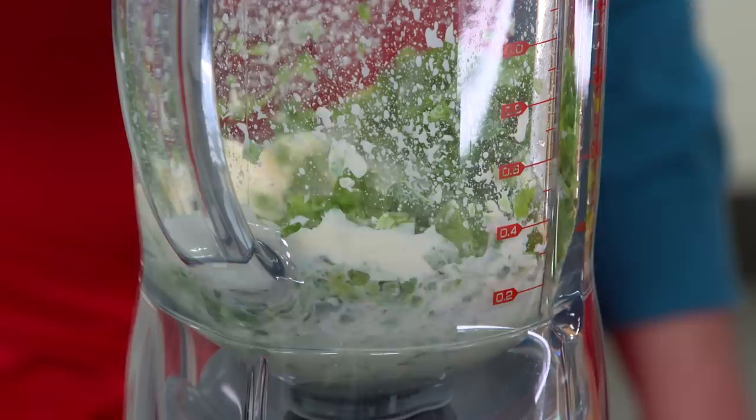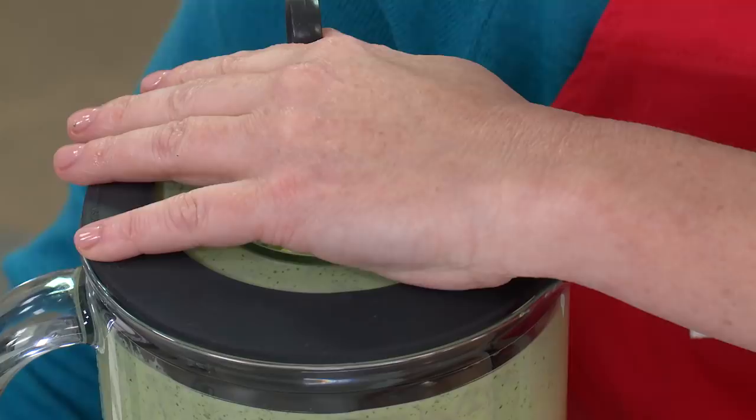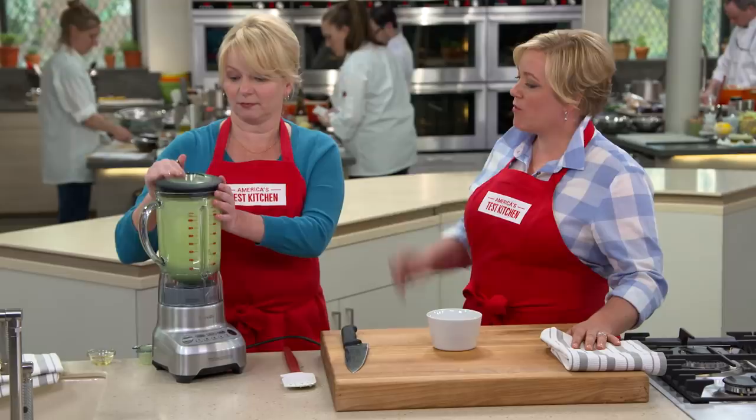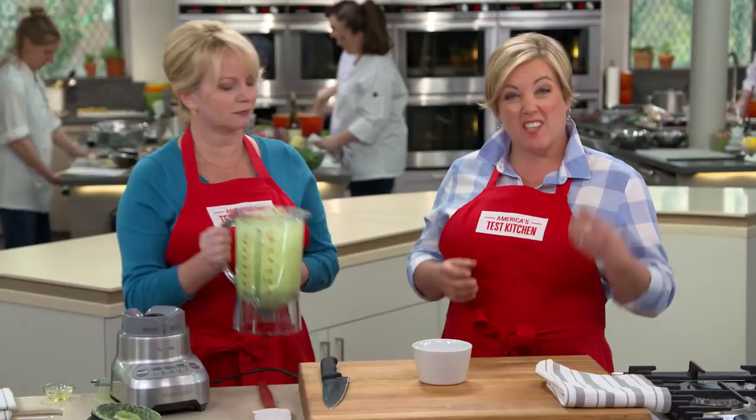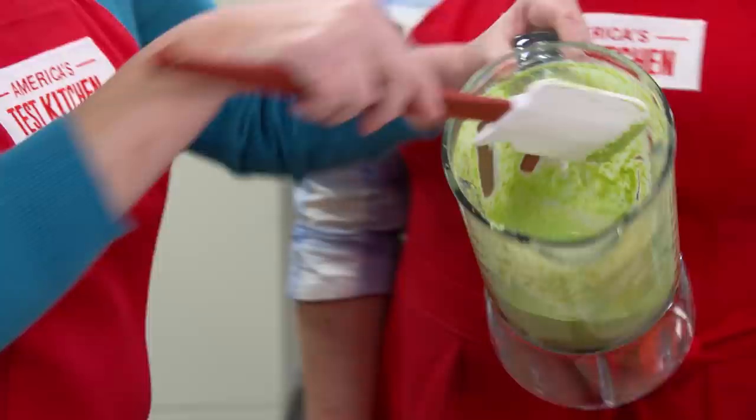This is a pretty good sauce, but we want to add a lot more richness, so I'm going to drizzle in two tablespoons of extra virgin olive oil while it's running. The reason you didn't put the olive oil in at the beginning is that when you blend olive oil for too long it begins to turn quite bitter. So whenever you're blending something and adding olive oil, always add it at the end. Look how gorgeous this is — and it took seconds to make.